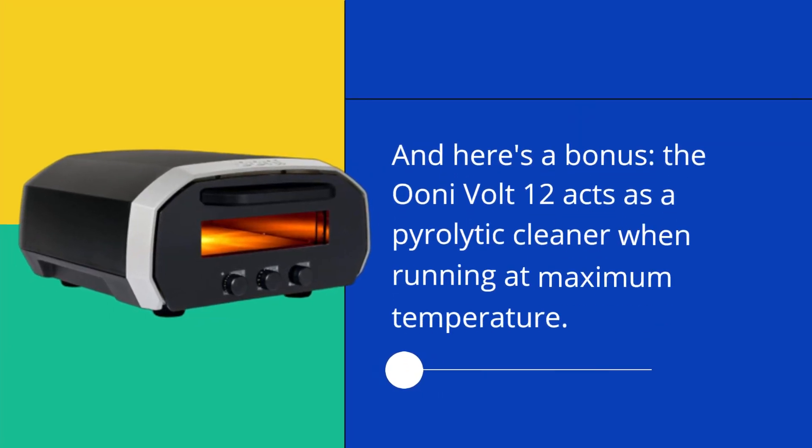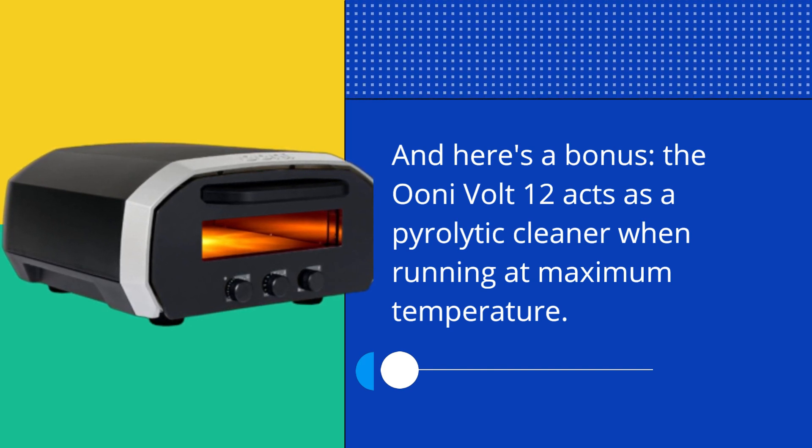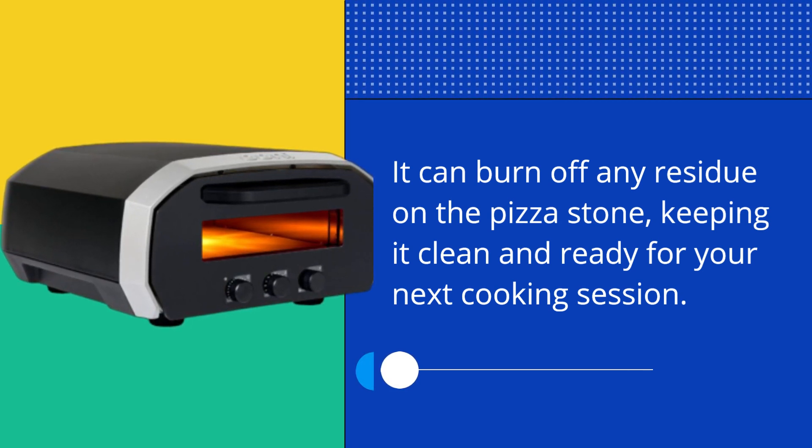Here's a bonus: the UniVolt 12 acts as a pyrolytic cleaner when running at maximum temperature. It can burn off any residue on the pizza stone, keeping it clean and ready for your next cooking session.